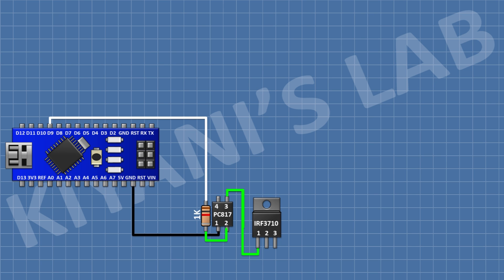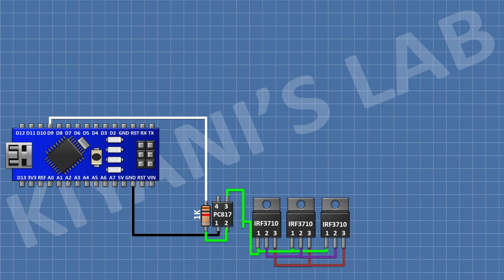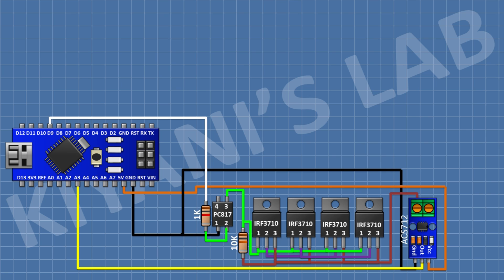Connect another MOSFET with pin number 1 to pin 3 of the optocoupler, pin 2 to ground, and pin 3 to pin 3 of the first MOSFET. Repeat this for two more MOSFETs, each with pin 1 to the optocoupler pin 3, pin 2 to ground, and pin 3 chained to the previous MOSFET's pin 3. After that, connect a 10k resistor with one pin to pin 3 of the optocoupler and the other pin to pin 3 of the MOSFETs.